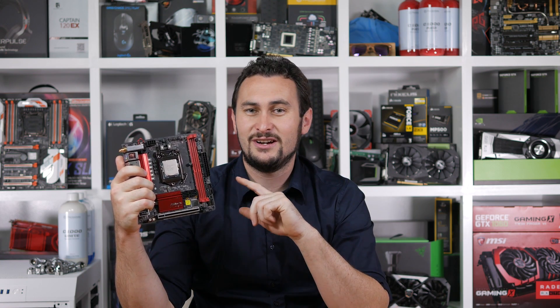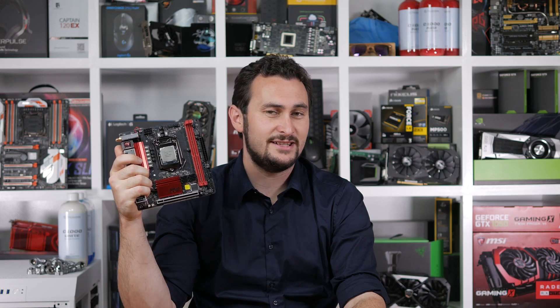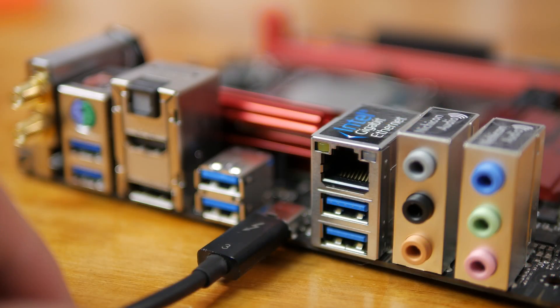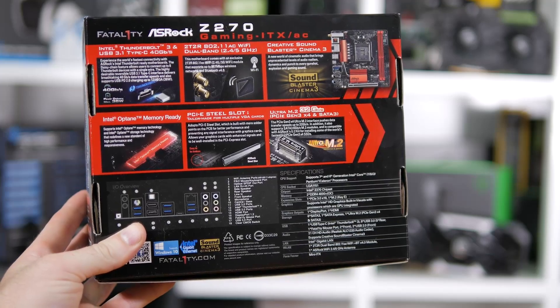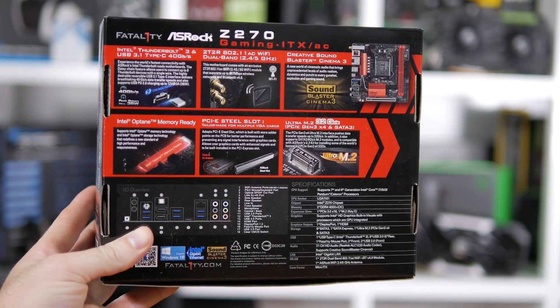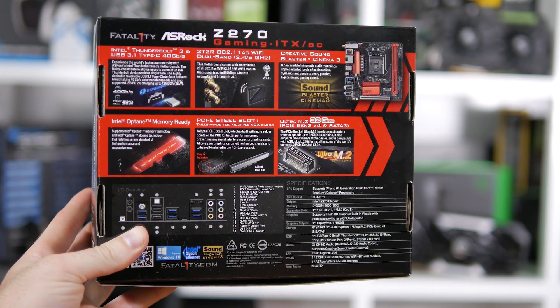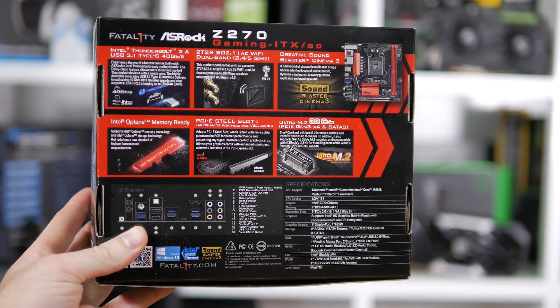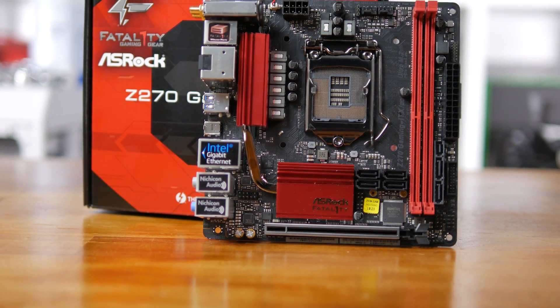ASRock's new Z270 Mini-ITX motherboard looks to be the perfect successor to their already great Z170 version. Upgrades include Thunderbolt 3 support, Intel Optane technology, Creative Sound Blaster Cinema 3 audio, and better Wi-Fi integration. Of course, you still get features such as USB 3.1 and Ultra M.2. All of this is crammed into a board measuring just 17cm by 17cm.